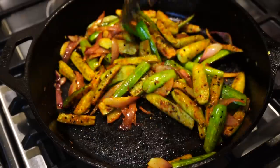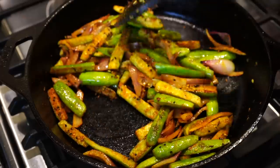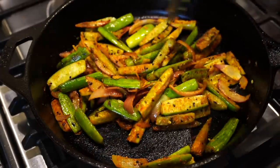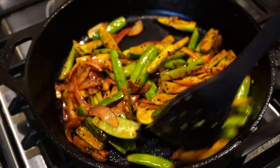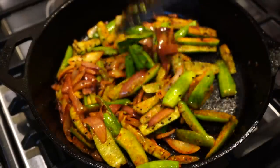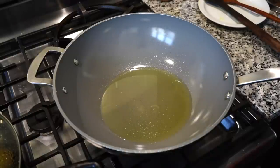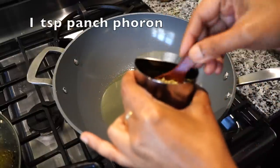My friends, this pan fried kudri turns out to be so very delicious. If you get hold of these cute vegetables next time you go to an Indian store, please do buy some and try them. I covered it on medium low heat. Side by side, I will start making the potato cauliflower curry — oil is already heating up.